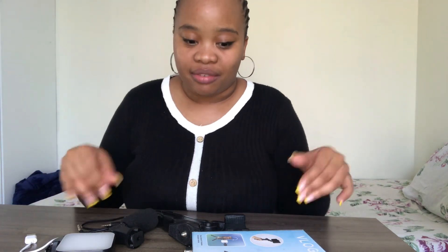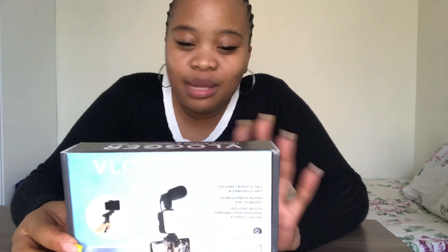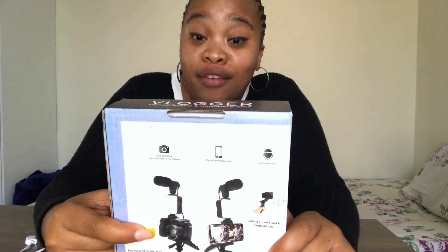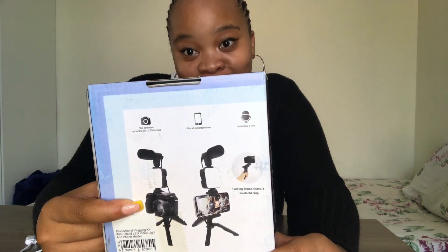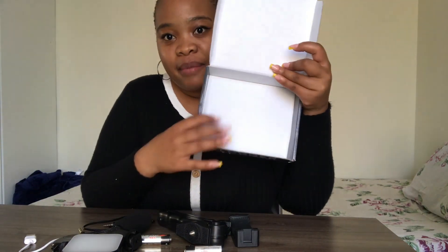I was going to cut my hair so that I can show you how we assembled everything. This is the box it came in — I think I got it for around 170 to 180. You can also use it for your camera, for those who have cameras.